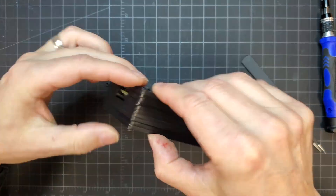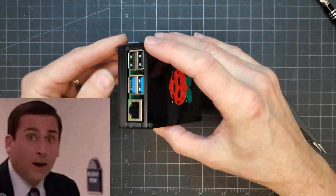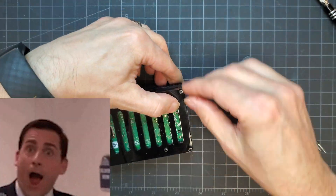Honestly, I like this black case a lot better than the clear one I previously made. Besides the active cooling, I just really like the way the painted Raspberry Pi logo pops on the black background.